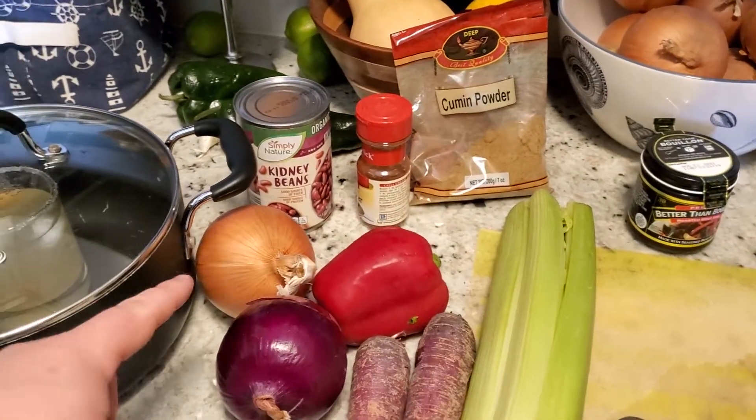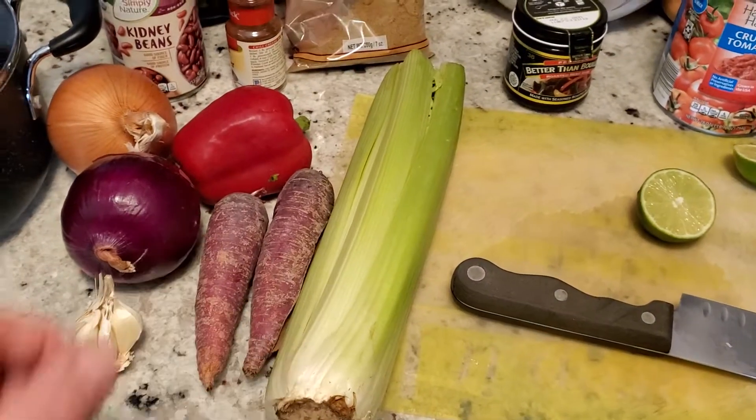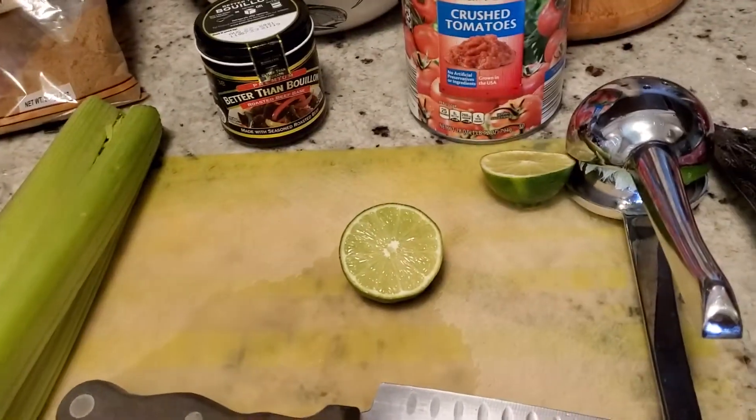I'm gonna do the yellow onion diced on top. I got a bunch of celery — I got like four more stalks of this stuff, so I'm gonna use that up. A little Better Than Bouillon beef.